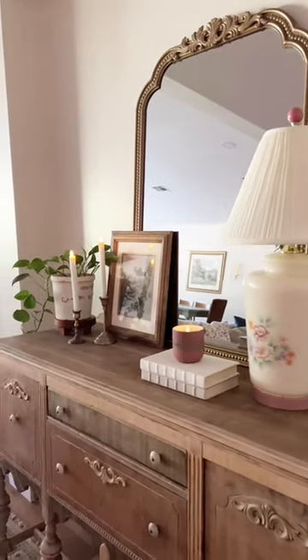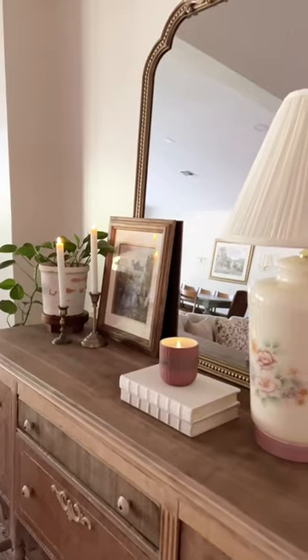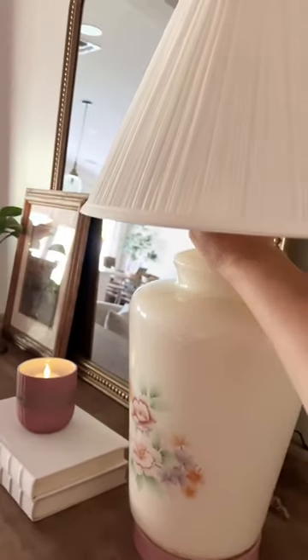It's only fitting that the lamp ended up on her own mother-in-law's buffet. This piece is 100 years old and I'm so grateful that out of my 40 cousins, I'm the one who ended up with it.